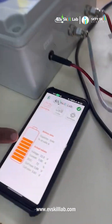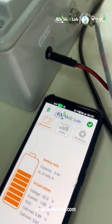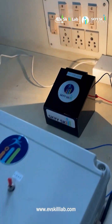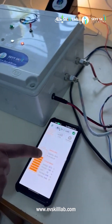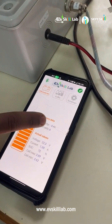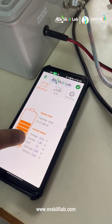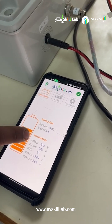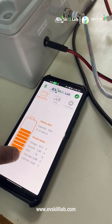In this BMS we have a programmable one where we can connect it to the system as well as our Android system. Here you can see we have added a 24-volt load. In the Android display you can see the number of cells, capacities, the consuming voltage, the SOC of the cells, the voltage, and the current.